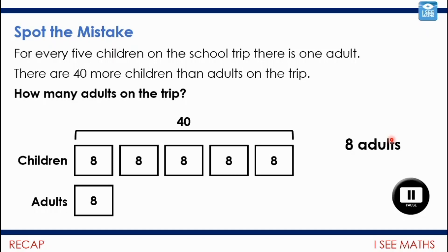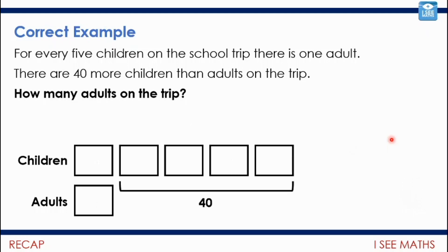OK, let's have a look. The ratio is correct — it is five to one — but the difference is key. It says there are 40 more children than adults on the trip. So 40 represents the number of extra children, not the number of children in total. That means there must actually be 10 adults on the trip.